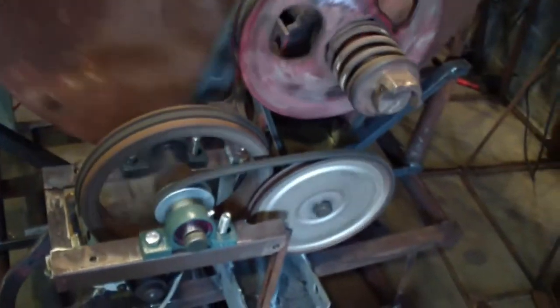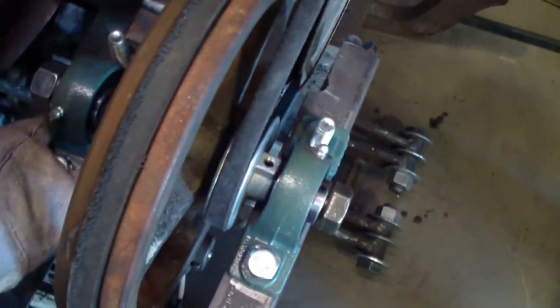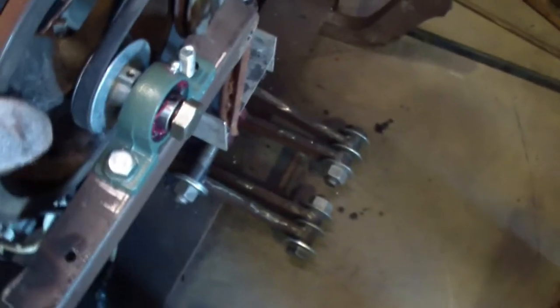I still haven't got everything to load it up either. It seems like it's pretty good. These pillow block bearings aren't bolted down — they're just sitting in there. I just wanted to make sure everything was going to work good.